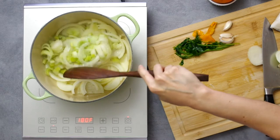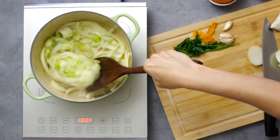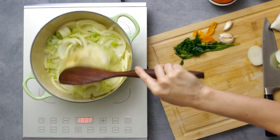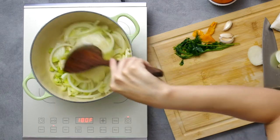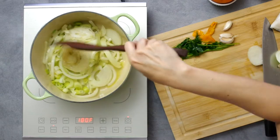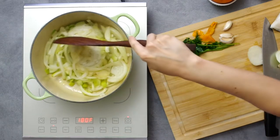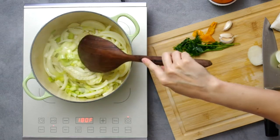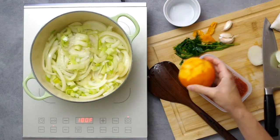Since we don't use fennel bulbs that often in our household, when I buy one I pre-slice it for future uses like bouillabaisse. This Ziploc bag is a little bouillabaisse kit with pre-sliced fennel, leek, some parsley stems, and some orange peel. Because the texture of the vegetables doesn't matter since I'm straining it all out, I can freeze things like this so I'm not running to the store to buy specialty items.